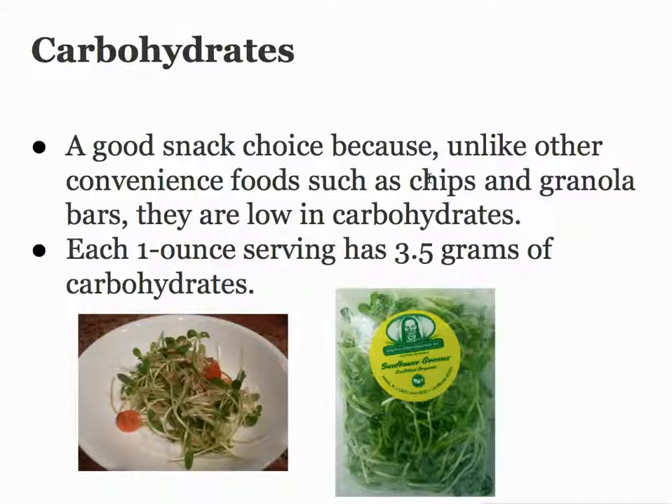Each ounce has 3.5 grams of carbohydrates. A lot of people who are wanting to eat a higher protein diet and eliminate a lot of these damaging carbs are going to find that these are an excellent alternative to some of the other easy-grab type foods.